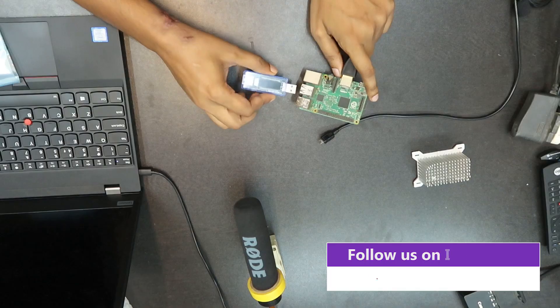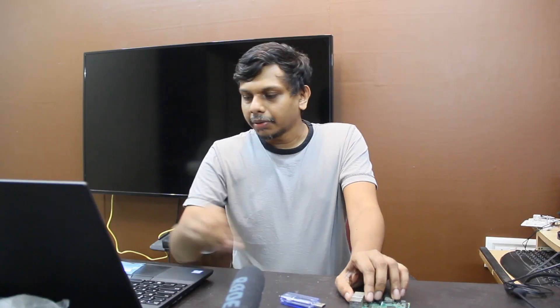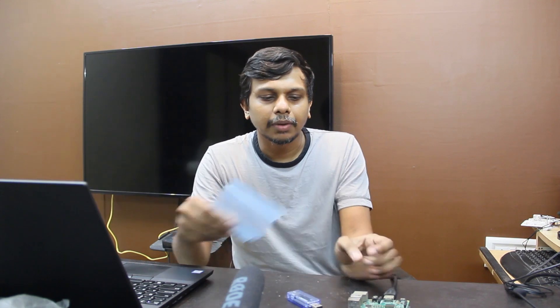Guys, we have a Raspberry Pi live. I was told that we did not have power in the UPS. We were told that we had a problem and we were going to replace this part. I was told that we had to test the details.